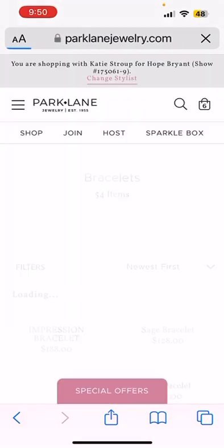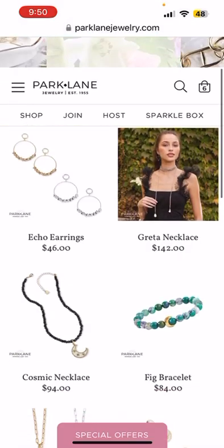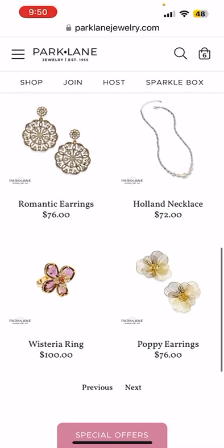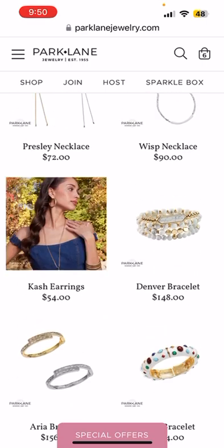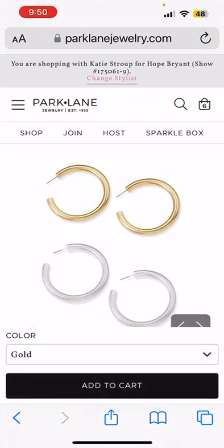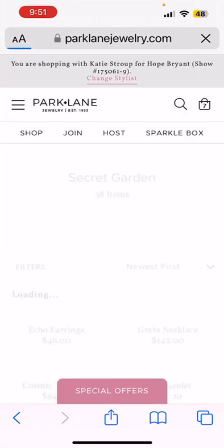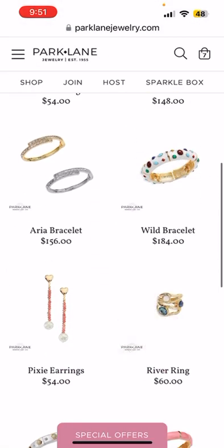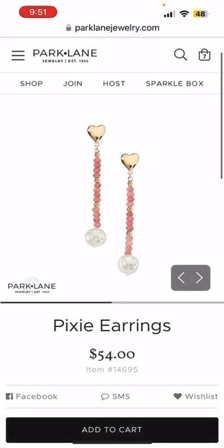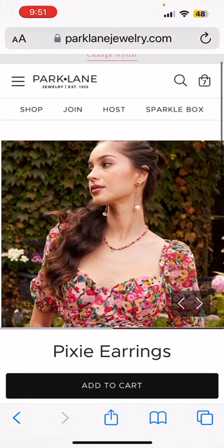Our shopping experience here at Park Lane is not yet complete because we still have two more half-price items. I'm going to look at this Secret Garden collection since it's our brand new line. I want to get our brand new Cash earrings — these are such a staple for literally every season. Add to cart. Those are going to be half price, and one more item at half price. I have to get these adorable Pixie earrings for Valentine's Day or Mother's Day — these are absolutely so cute. Let's add those to cart as well.